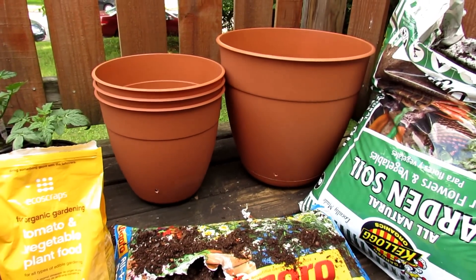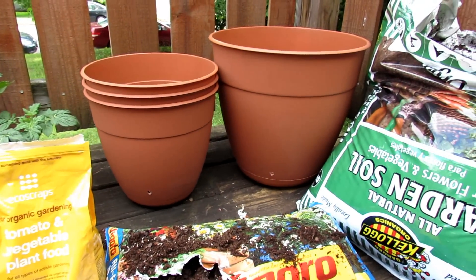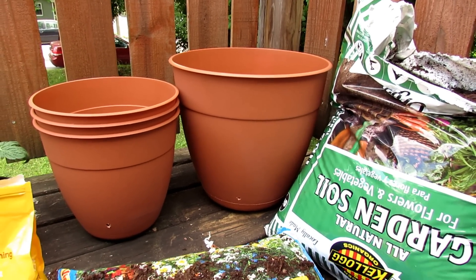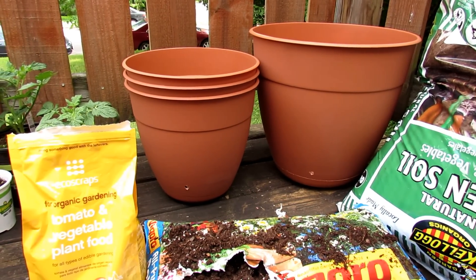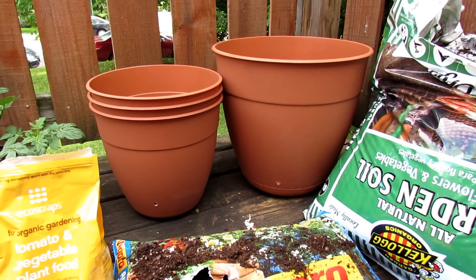A couple of tips. Container size — we're going to plant tomatoes and peppers today. For a tomato plant or your larger plants, you want at least a container that's 16 inches across the top. That's about five gallons worth of container soil. The smaller ones are 12 inches across — that's perfect for a pepper plant. You could actually put two pepper plants in a larger one.